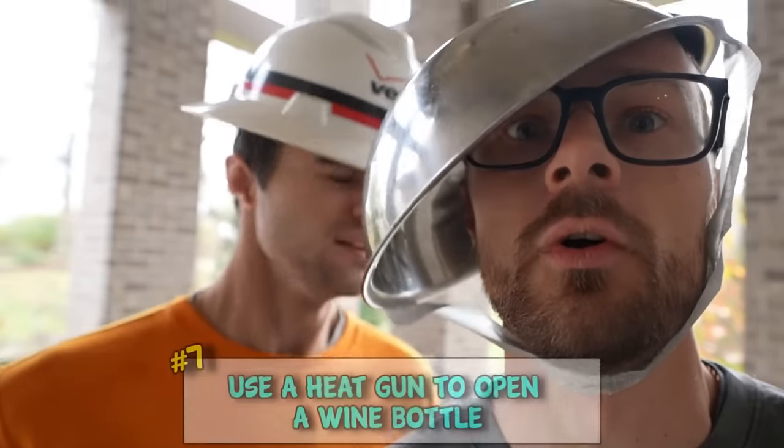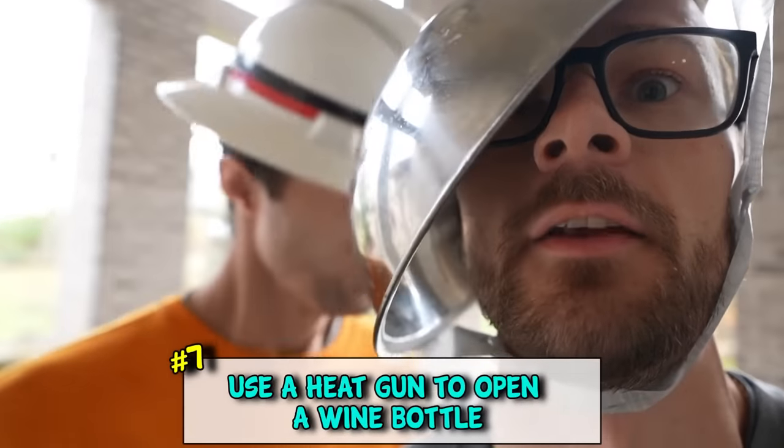If you have a wine bottle and no cork or screw, make sure you use a heat gun to open it.